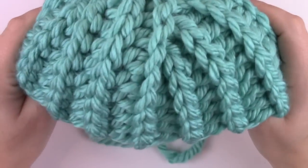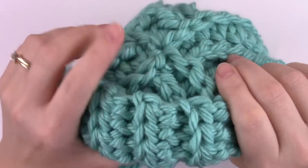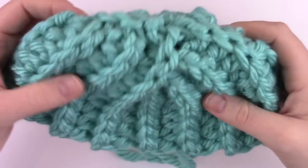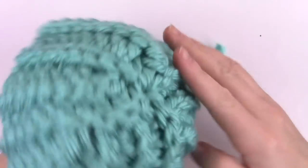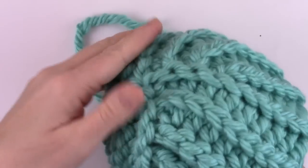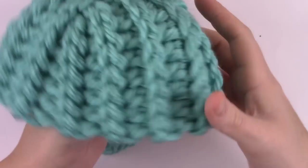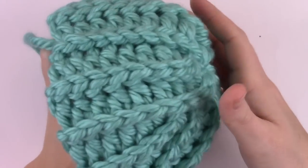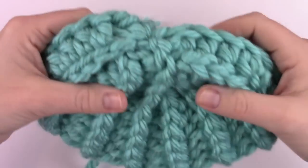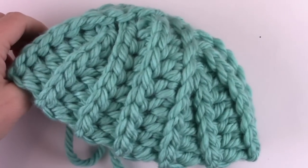Once you're done, simply fold up the band of your hat however high you'd like it. I hope this tutorial has helped you successfully work your first short row hat. I use this method in many of my hat patterns — you can find them in my Ravelry store. It's a really fun method and not intimidating once you get the hang of it. I hope you really enjoy it and I hope that your intended wearer enjoys their new hat. Thanks for watching and have a great day!